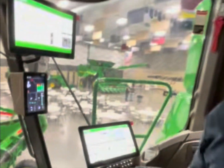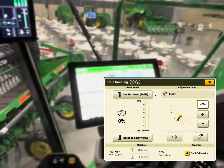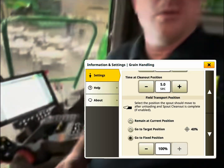This is a Model Year 25 S7-700. As we can see in our combine here, they've got two new features to talk about today: one is a cross auger disconnect, and the second is an adjustable spout. This will fit on any S700 combine, Model Year 18 or newer.